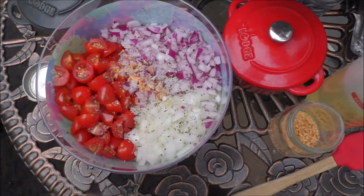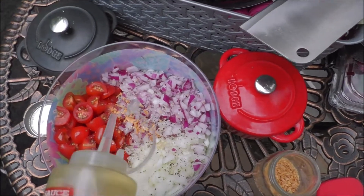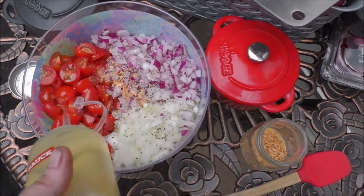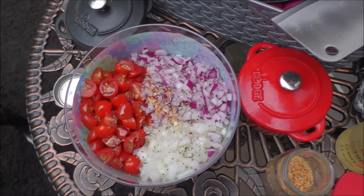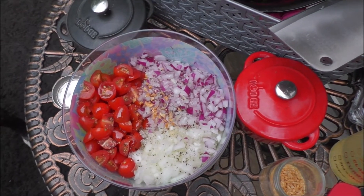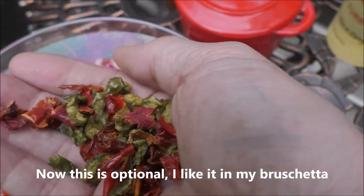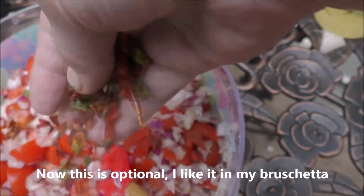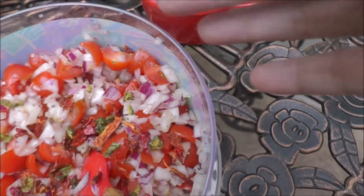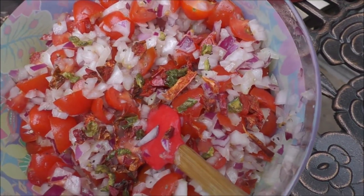And now, we're going to add maybe two teaspoons of olive oil. I also have a small palmful of the dehydrated red and green peppers. They're the sweet ones, so put them all in. And now, let's go ahead and mix this all up.